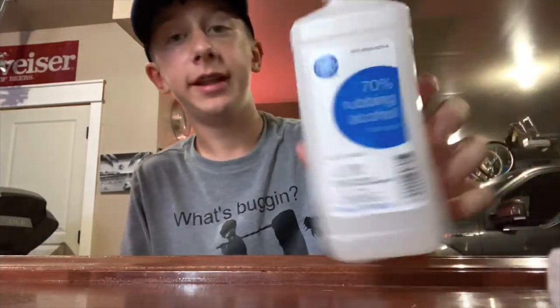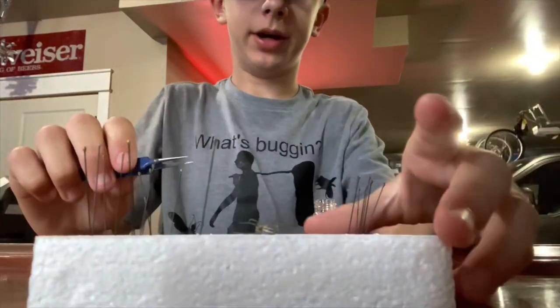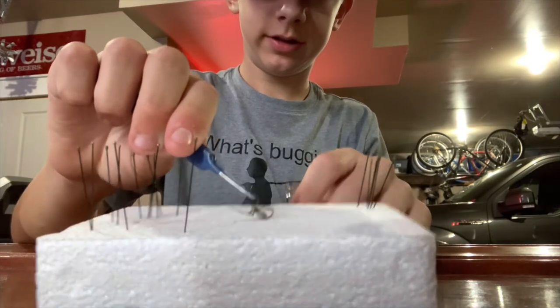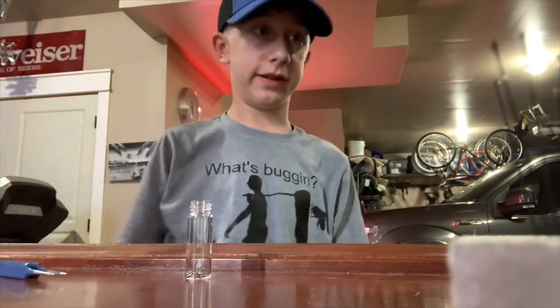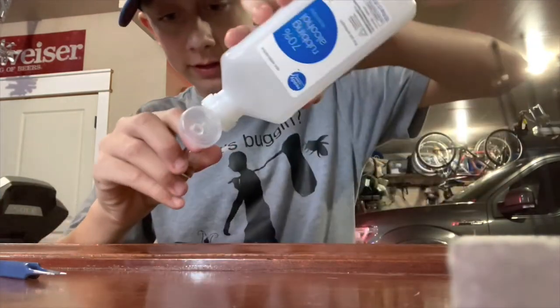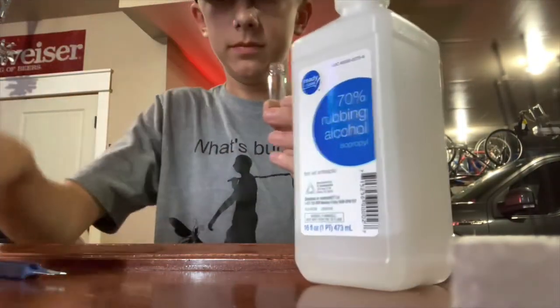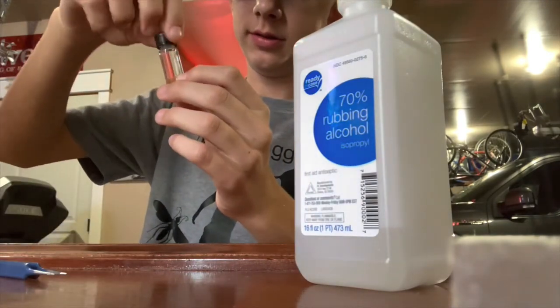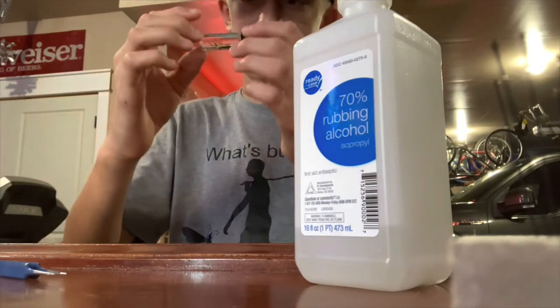You'll need a vial — any vial works as long as the bug fits in it — and 70% rubbing alcohol. Get the vial, open it up, and just put the bug inside. That was easy since this one isn't that big. Then get your rubbing alcohol and pour it in. It's the perfect amount, no spills. And then you've got yourself an alcohol specimen.